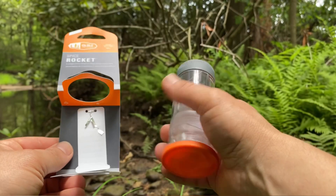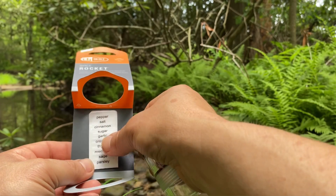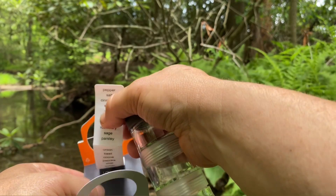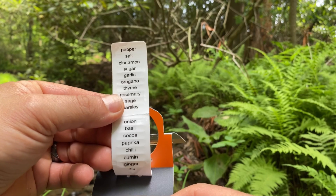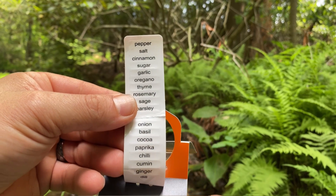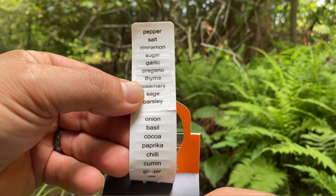Out of the package, the Spice Rocket does come with these handy labels. It has a list of all different kinds of spices — these are just little stickers that you can put on the side to mark what you put in your Spice Rocket.